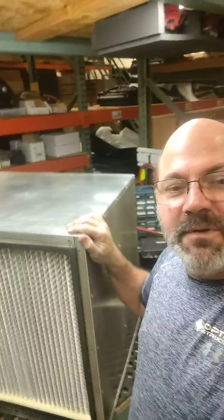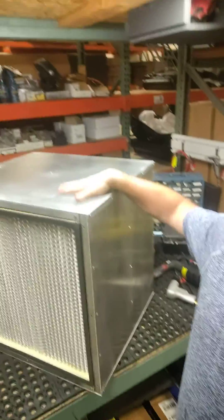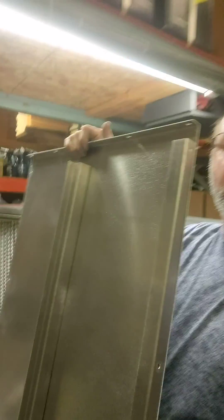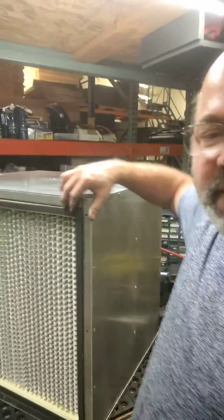I'm putting the first unit of our 24-inch fan filter unit together. You can see it's sheet metal, and the way this works, it's built out of flat panels that screw together. This unit will ship with the panels flat, which saves a tremendous amount on shipping. Then you simply screw it together and insert the filter.